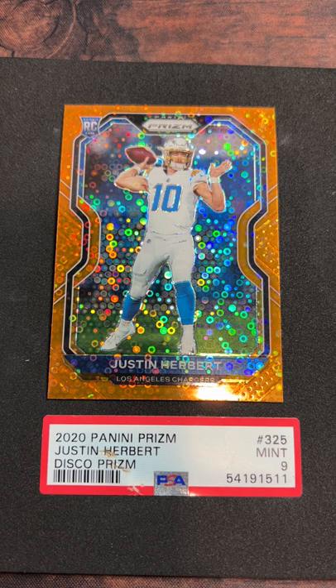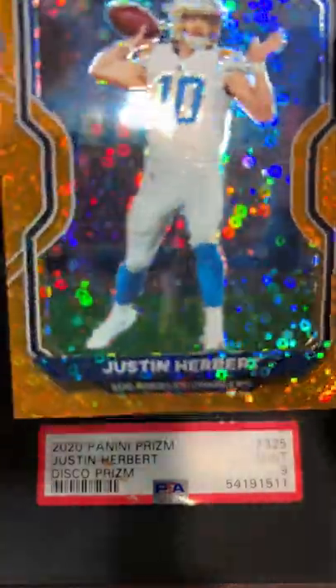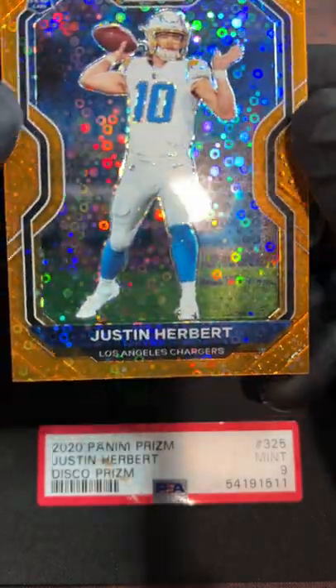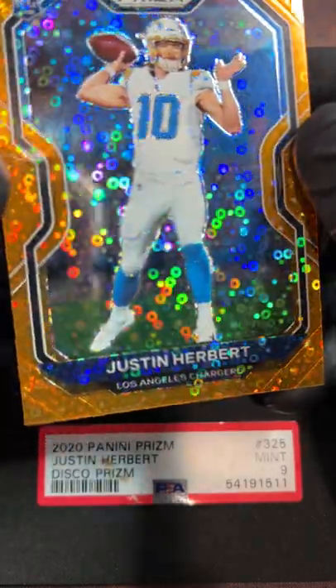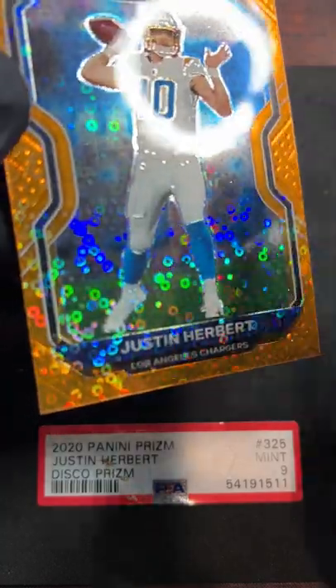I was checking out this one and I just feel it has the potential to bump up to hopefully a 10, so let me walk you guys through this one. I'm Kurt with Kurt's Card Care, and this is another one of the young guys I totally like. Herbert has a lot of potential and I think we'll enjoy watching this guy for a long time. He got a nine, which is totally cool, but after further inspection I think there's room for improvement.